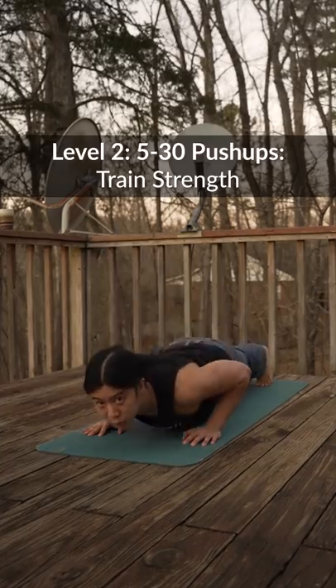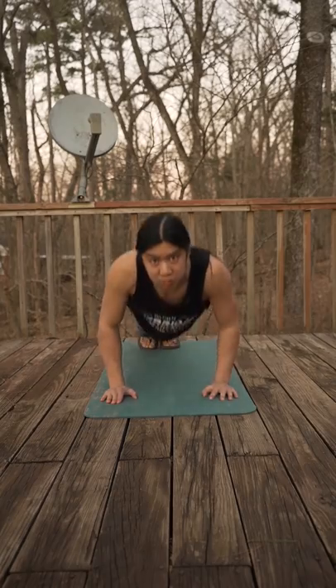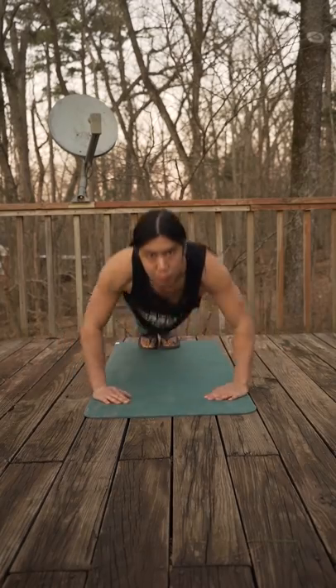Practice makes perfect. Practice these two or three times a week, and as your numbers go up, really try to focus on good form. Try not to flare out your elbows like this — keep them a little bit more tucked in.